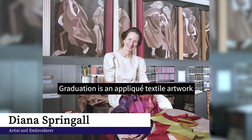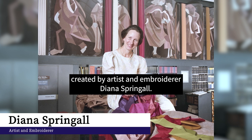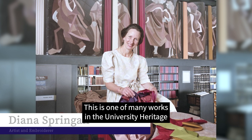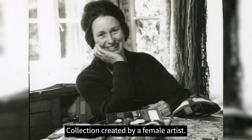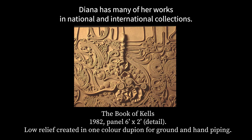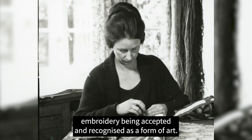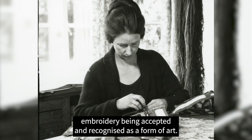Graduation is an applique textile artwork created by artist and embroiderer Diana Springall. This is one of many works in the University Heritage Collection created by a female artist. Diana has many of her works in national and international collections, and she is still very active in her practice and a spokesperson for embroidery being accepted and recognised as a form of art.